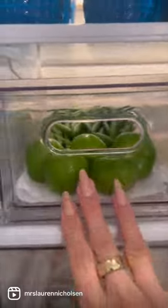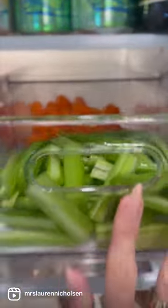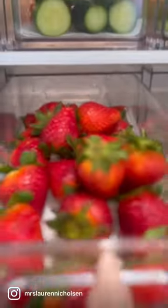Now that everything's prepped, we're going to go ahead and put these drawers back in the refrigerator. I like to put the vegetables on top so when I need them I can grab them, and I like to add the fruit to the bottom so the kids can grab them when looking for a healthy snack during the day.